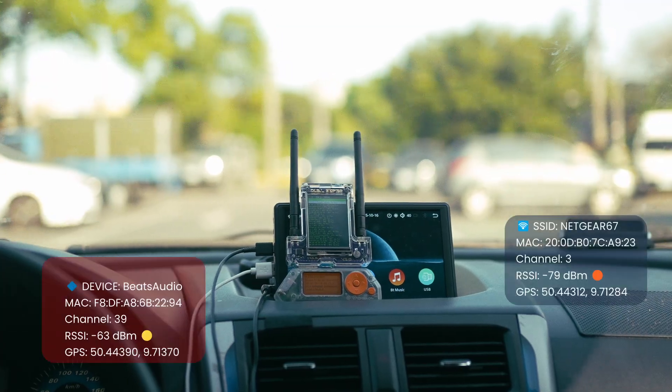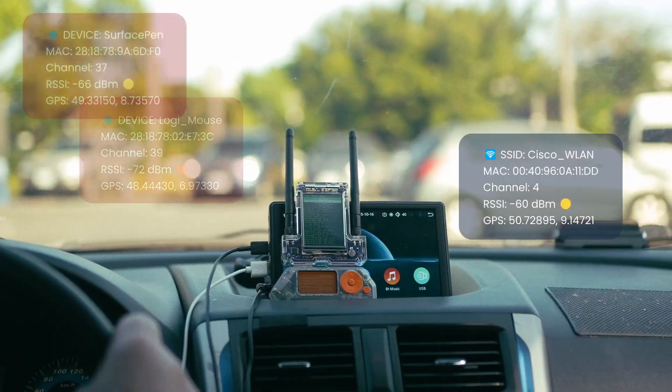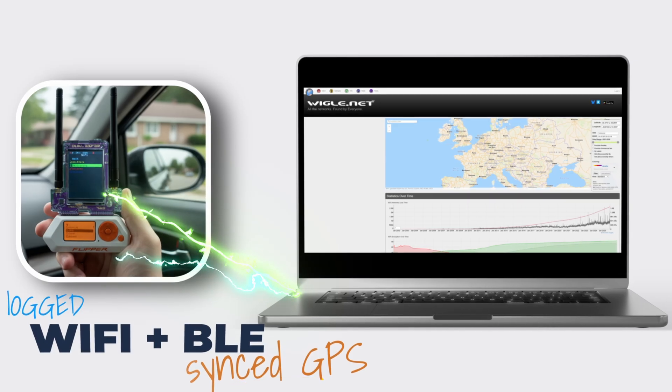You can wardrive Bluetooth and Wi-Fi simultaneously with pinpoint accurate GPS shared between the two modules. Data is saved, ready for analysis, and can even be imported into Wigle.